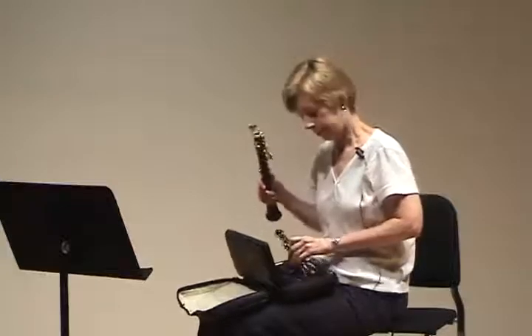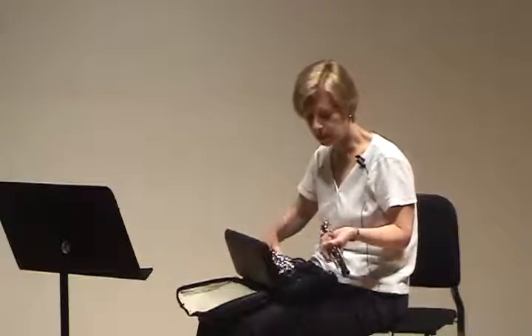Then the top joint goes on — hold again lightly, try not to squeeze the long rods. They're very easily bent. There are bridge keys on the top joint that are easy to bend and get bent a lot.